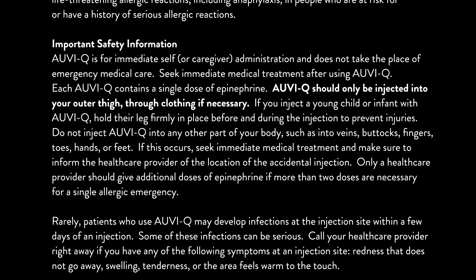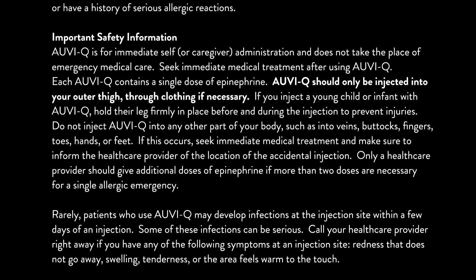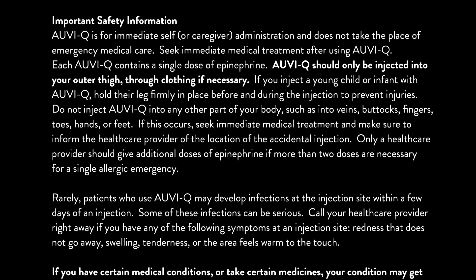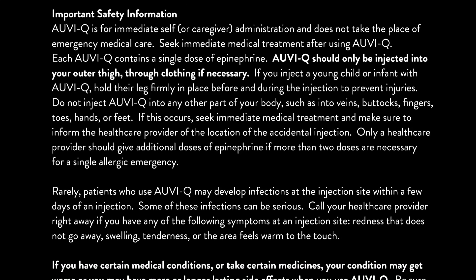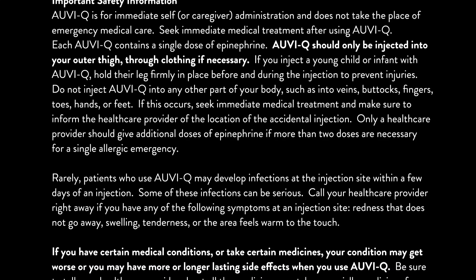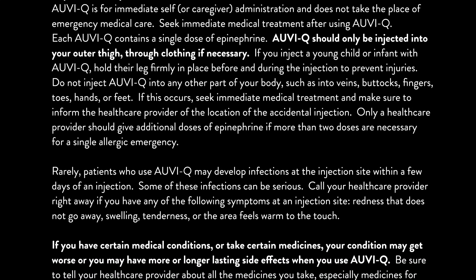If this occurs, seek immediate medical treatment and make sure to inform the healthcare provider of the location of the accidental injection. Only a healthcare provider should give additional doses of epinephrine if more than two doses are necessary for a single allergic emergency.